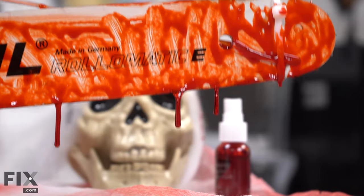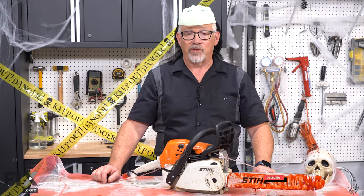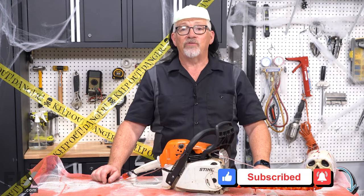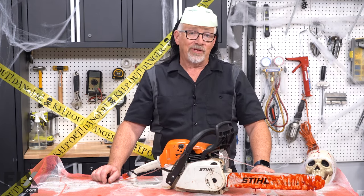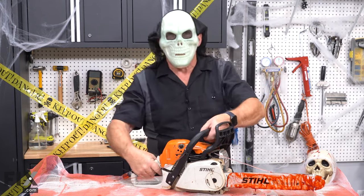Thanks very much for watching. We hope we've been able to show you just how easy it is to prepare your chainsaw for Halloween. For more great videos don't forget to subscribe, and while you're at it swing over to fix.com and check out our blog. Now that all that's done, it's time to go terrorize some people — let's go!